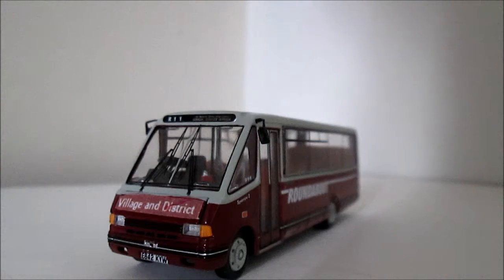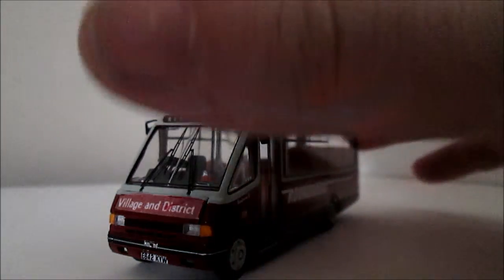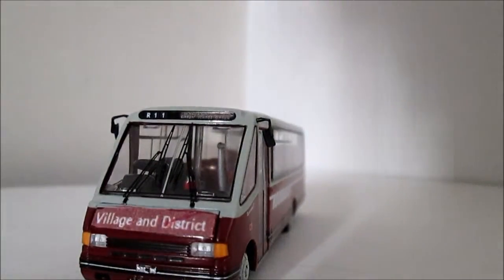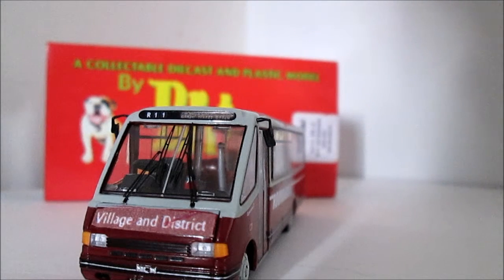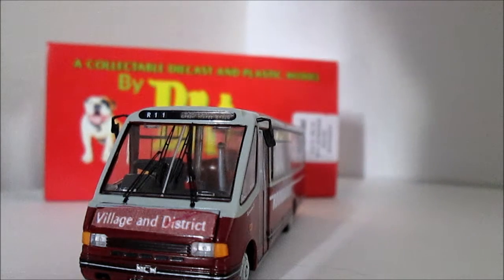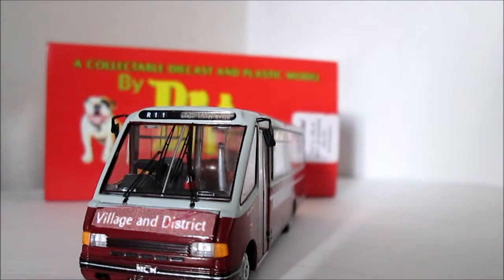Like the double deckers I've got on my layout which you've seen in previous videos, I've done the same with them — kept everything the same and just changed the destination board. So that concludes this look at the BritBus model. I'll see you again soon with a Stobart review. Thank you for watching.